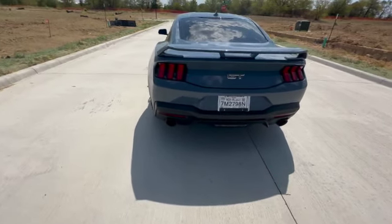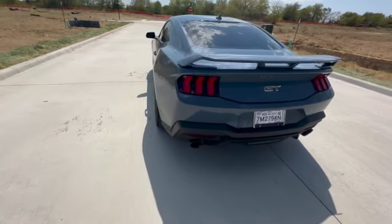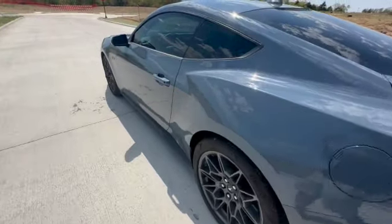So I got the Corsa sport exhaust along with the double X pipe, so it's kind of loud. It sounds pretty good, and I'll show you what it sounds like inside the car.